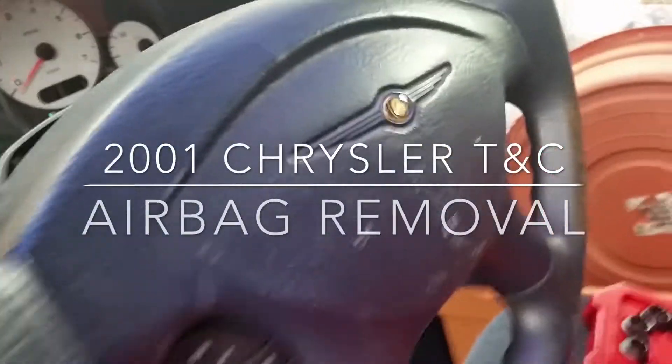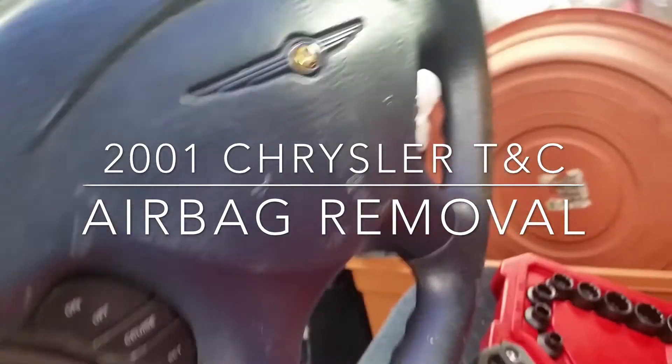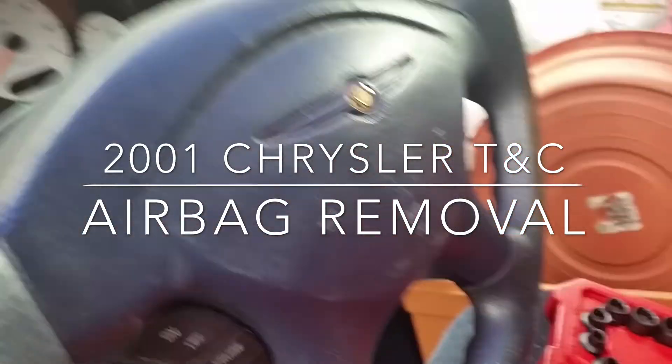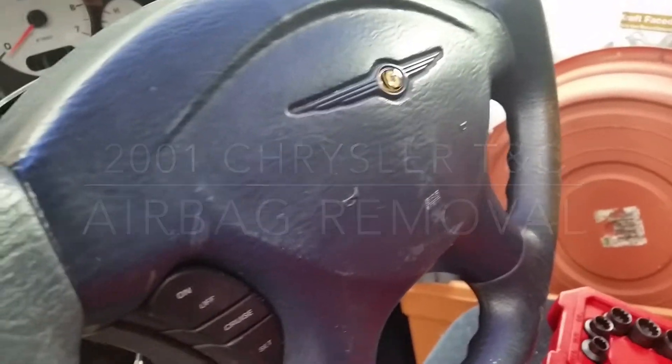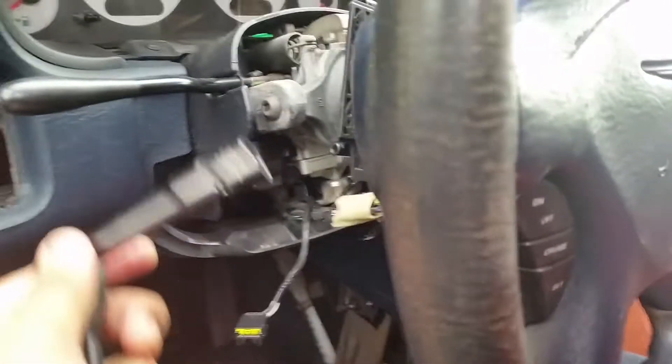What's up guys, so this is a 2001 Chrysler Town & Country LX. I'm trying to take out this airbag. What you need to do is there are two 10-millimeter bolts on this side and on this side right here.